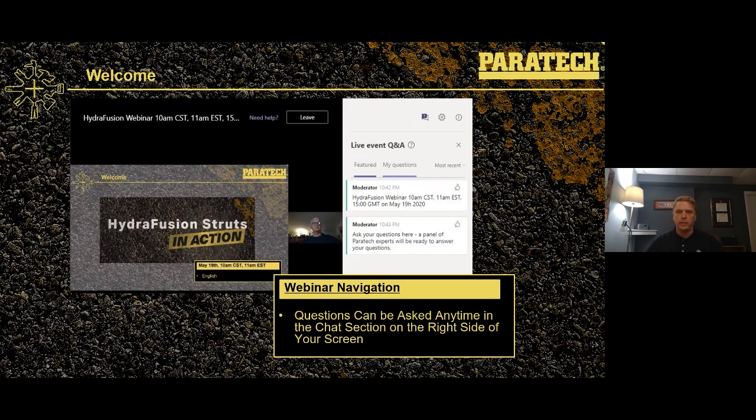I will warn you that the folks on the other side of that interaction are like myself, so words per minute may be more like 10 to 12, not the typical 50 to 60 you might expect from your 911 response team. But bear with us, we'll get back to you. The question and answer section on the right-hand side is your way to interact with us as we go through our presentation.